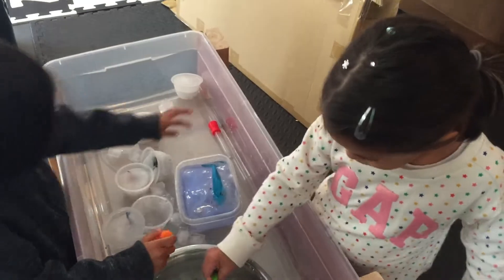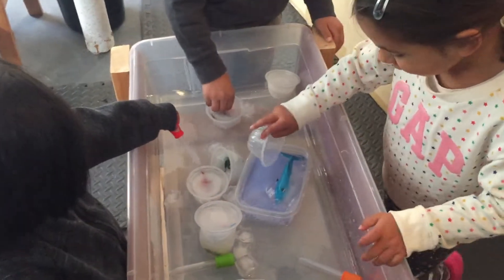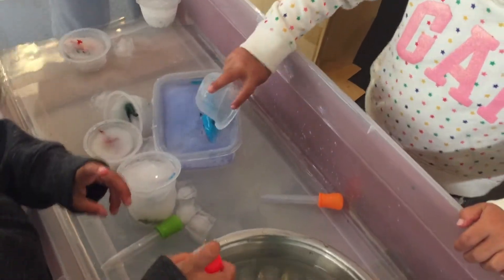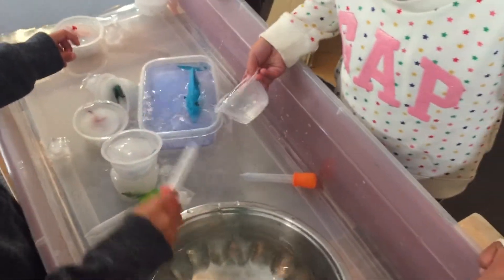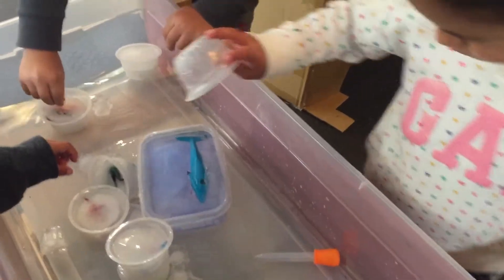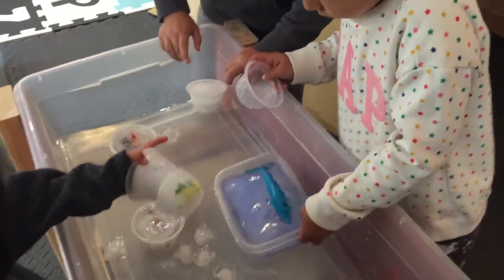So this is a great sensory and science activity. Oh, you're starting to see your animal. What's your animal in there, Sarah? Is it a dolphin? And the ice is starting to melt. Good job. Well, he's trapped in here — how can you get him out?